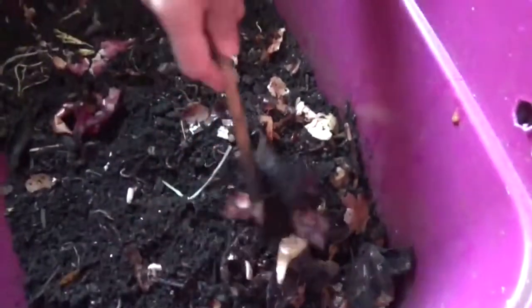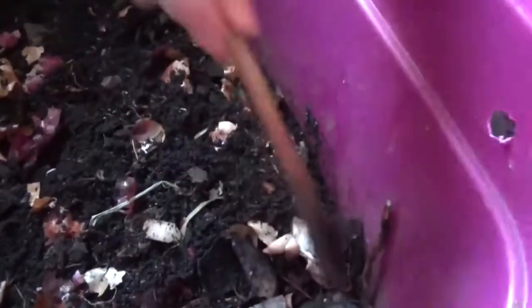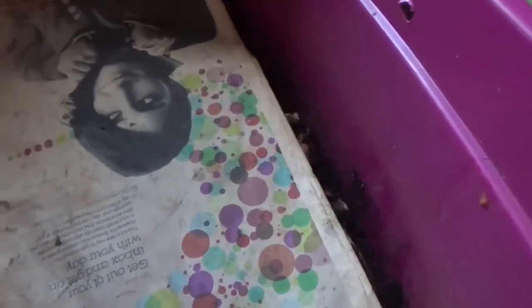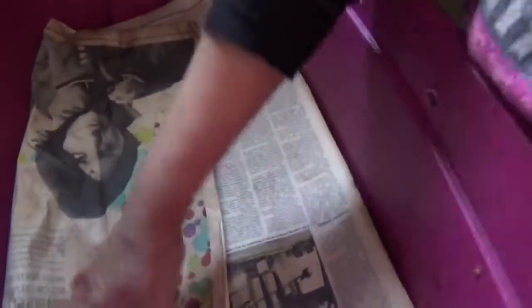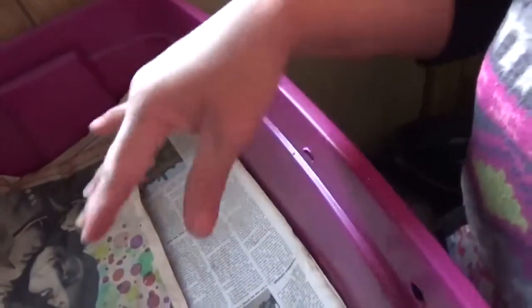You cannot avoid the fruit flies that come in here because these are kitchen waste, you know what I mean. So I cover it with dry newspaper to help manage that.